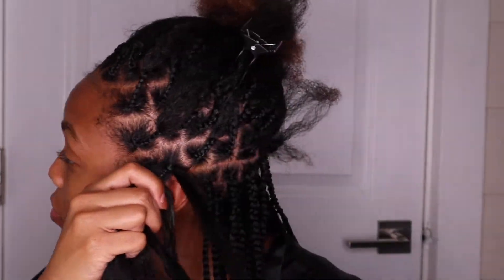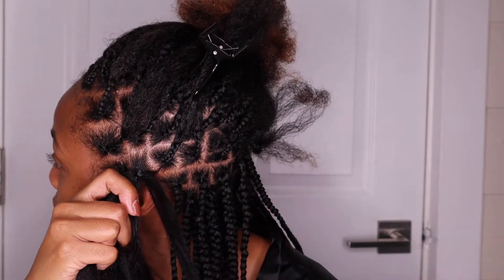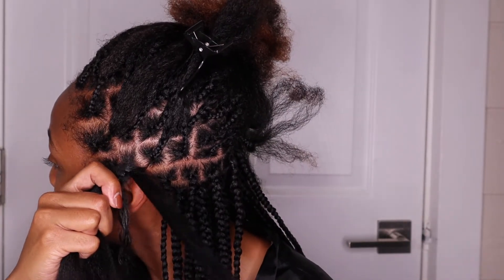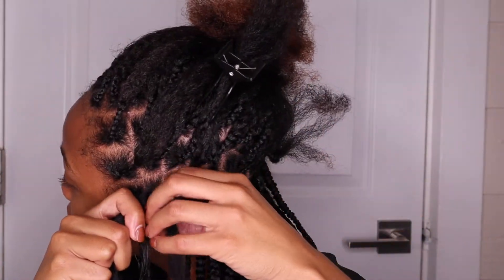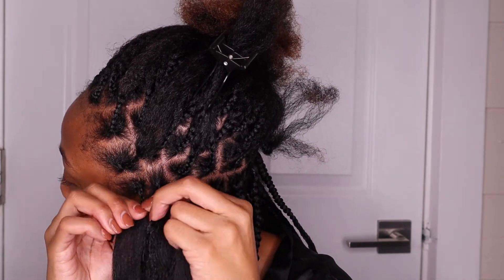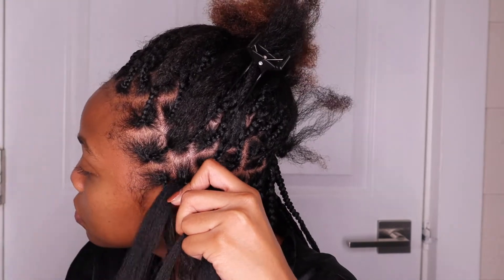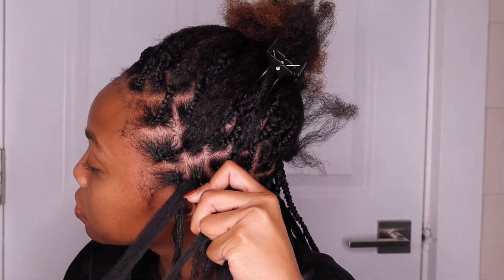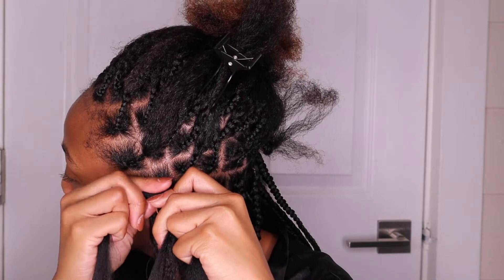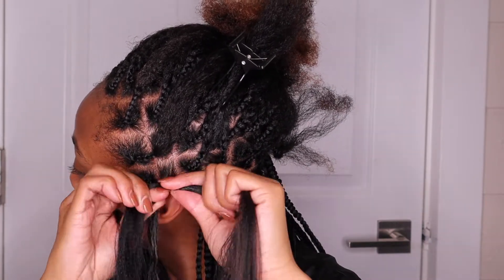This is the part I think is the trickiest: you're going to take one small piece from one side of your trifecta here, and you're going to take another small piece from the other side and put it with the middle piece of hair. That way it's not uneven when you start to braid. I hope that makes sense as you're watching.